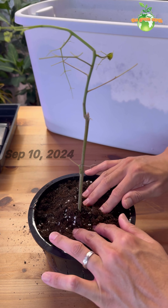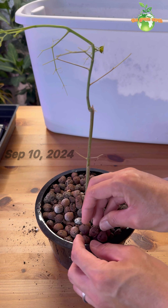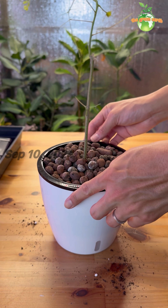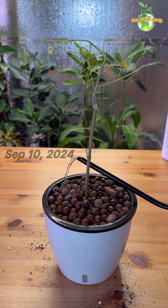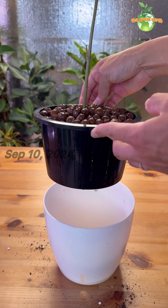I just repotted it to my personal soil mix and added some clay pebbles on top for pest prevention. Keeping it under grow light indoor — let's see what will happen after several days.